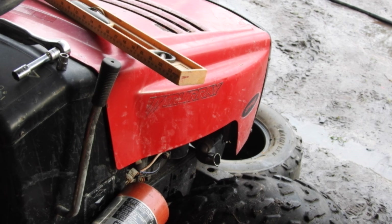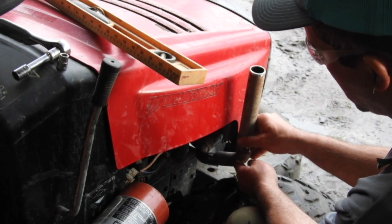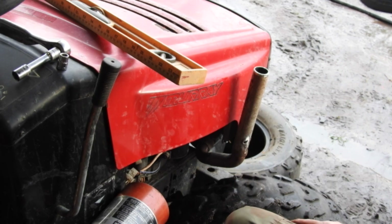I just cut the flange off the mower exhaust — now I've got me a 90. This 90 slides up into that pipe, then it slides into this 45. And as soon as this is level, I can go and tack it into place.